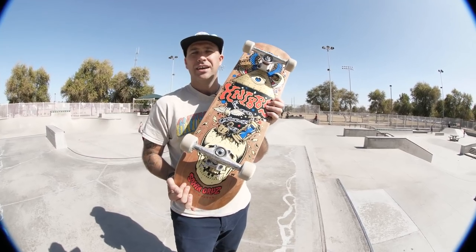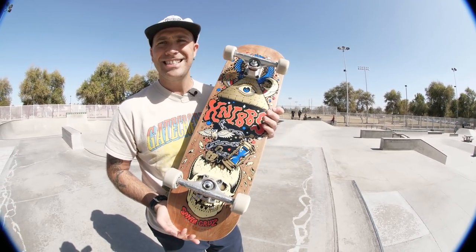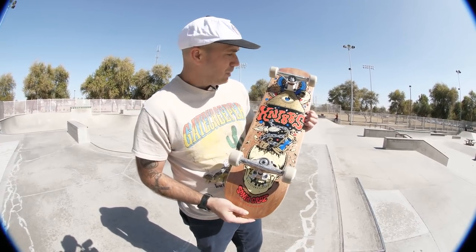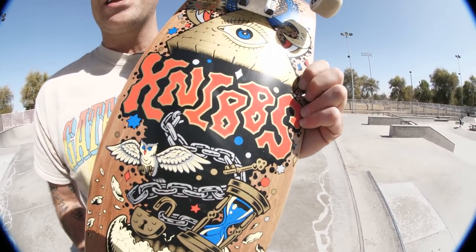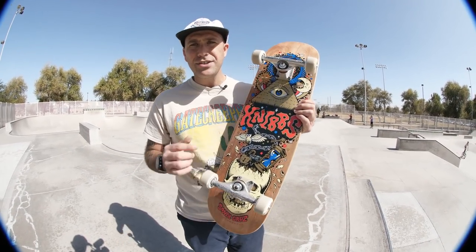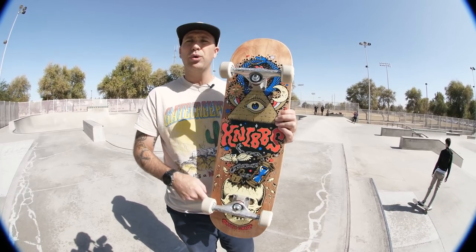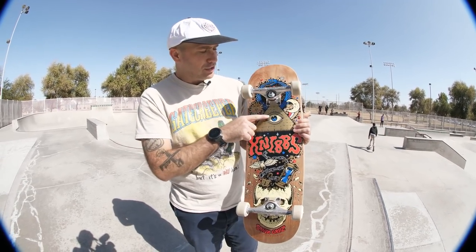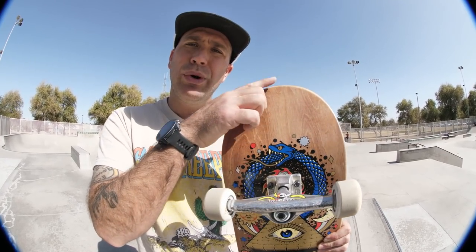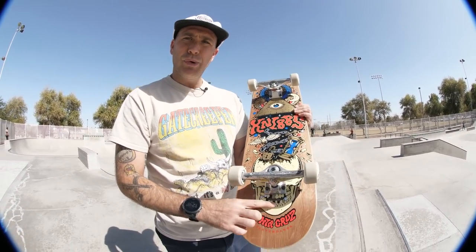This right here is a very rad board. This is the Jeremy Nibbs Alchemist board. This has art by our friend Thomas Fernandez, a.k.a. Livrad — phenomenal artist, we love him. The board is 8.25 by 31.8 inches long. We've got a 14.2 inch wheelbase, a 6.8 inch nose, and a 6.6 inch tail.